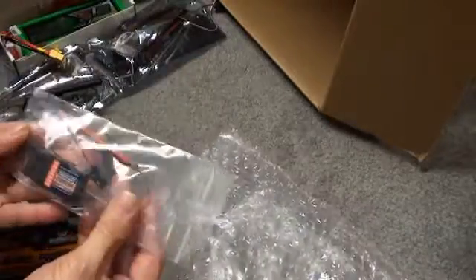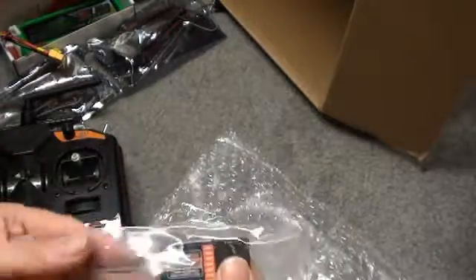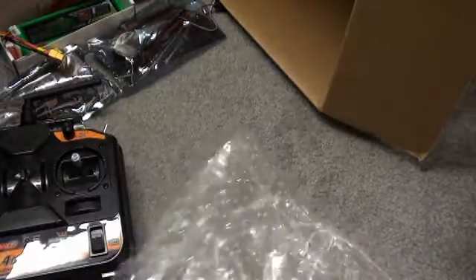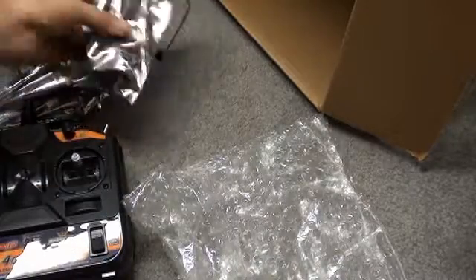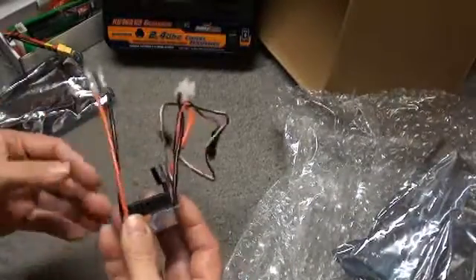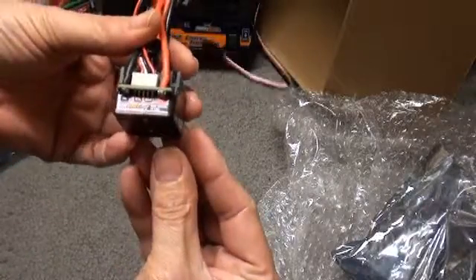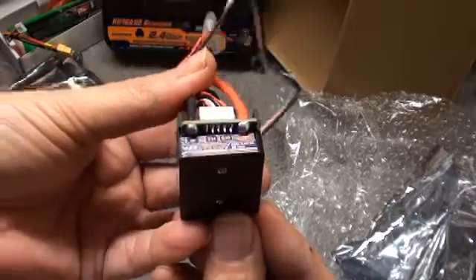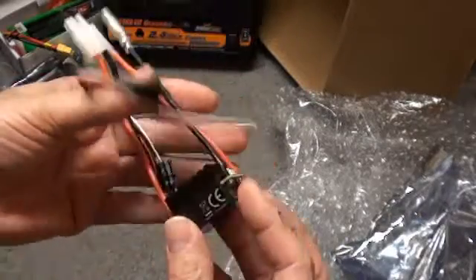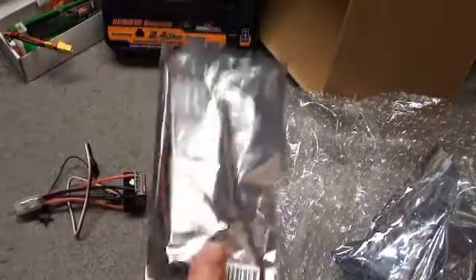Here is the 6-channel version 2 receiver, and a bind plug. Also in the HobbyKing order, I picked up a couple of inexpensive speed controllers just to test out, to see if they're actually suitable. These are the brushed car controllers — they rate it at 45 amps. Very small, fairly nice construction. I got a pair of those.